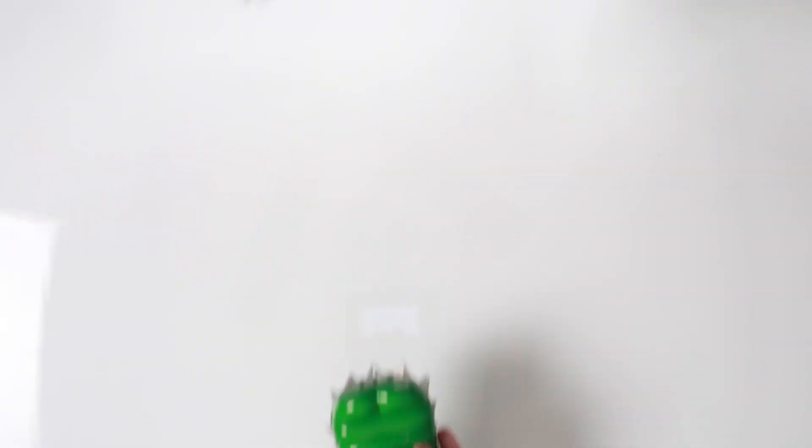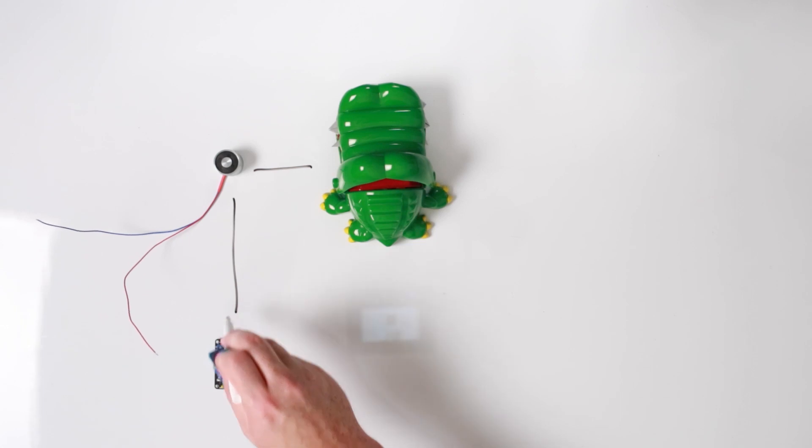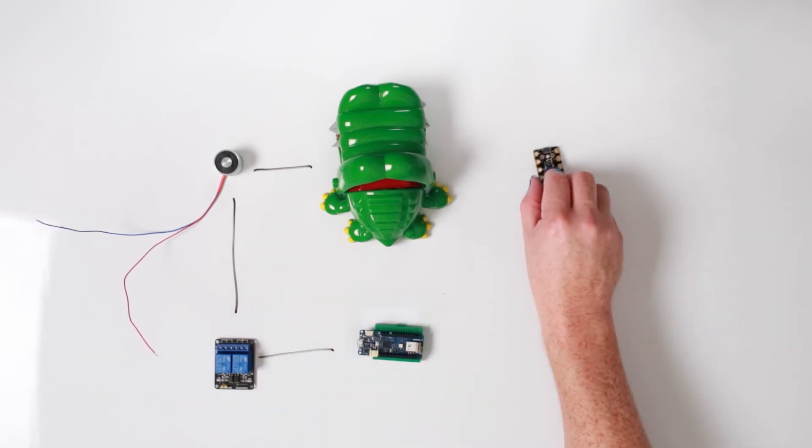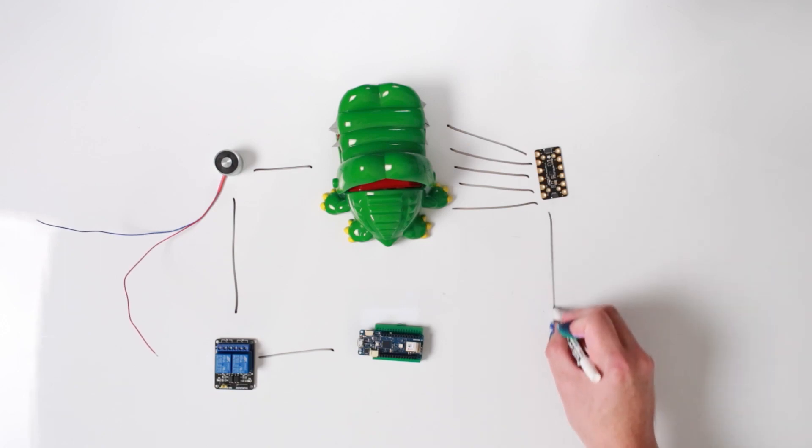So the idea is to get the croc dentist, have an electromagnet-controlled jaw that will be controlled by a relay through a microcontroller, and get a touch sensor that will change each tooth to a button that will be controlled by your microcontroller. I might have complicated it just a little bit. What's the worst that could happen? I don't need all my fingers. Let's build it anyways.